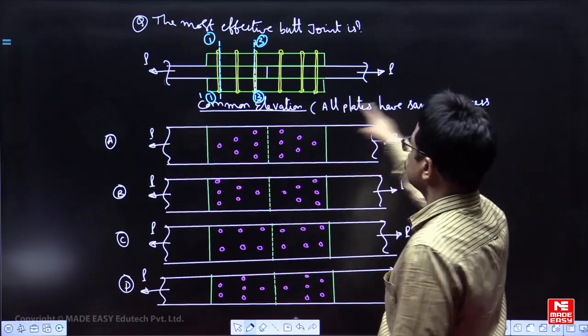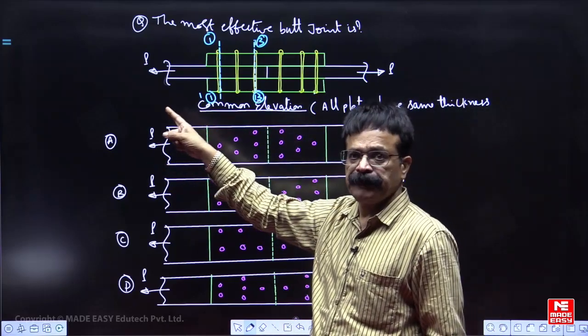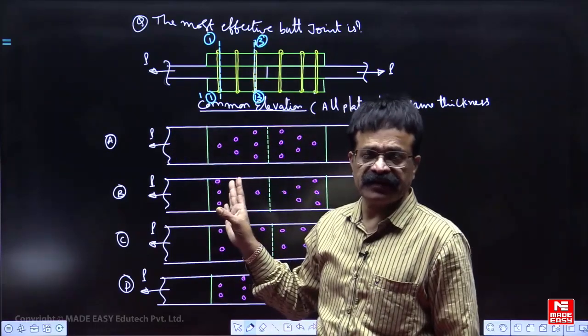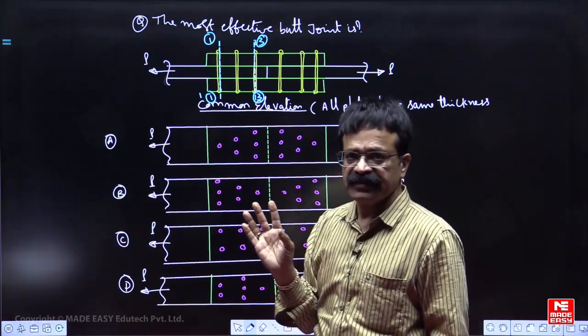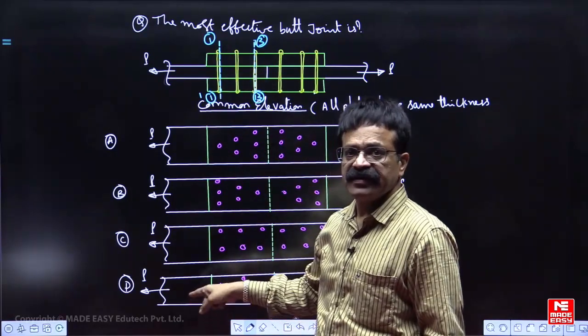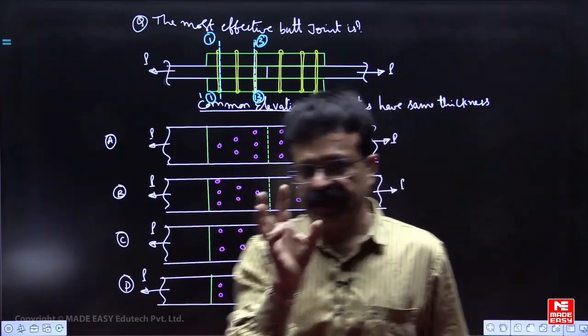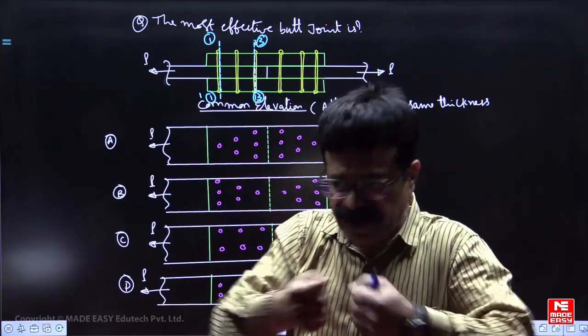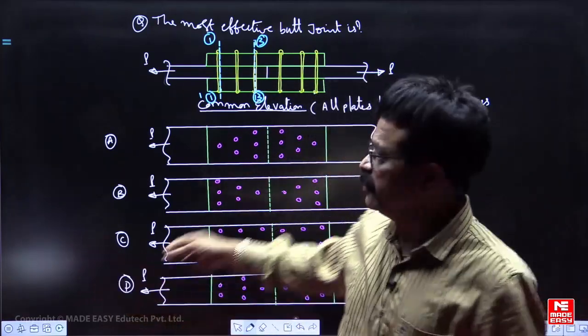Because all plates have the same thickness, the cover plate thickness is two times more than the main plate thickness. So at critical section 3-3, you do not have to worry at all — it will never fail. The critical section for main plates is at 1-1, and whichever arrangement has the minimum number of bolt holes has the maximum tension capacity.